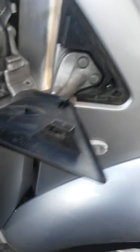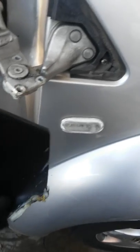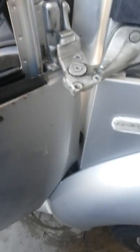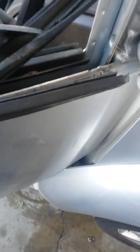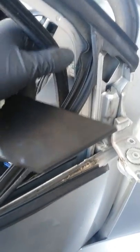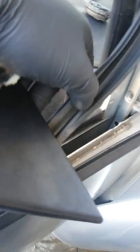This part goes right here like so. To remove this one is quite complicated because you have to remove the molding of the door, which is this one right here — the scraper, I guess. And this is the actual door seal — well, it's for the window, not the door itself. This is the rail, the window track, which is rubber.